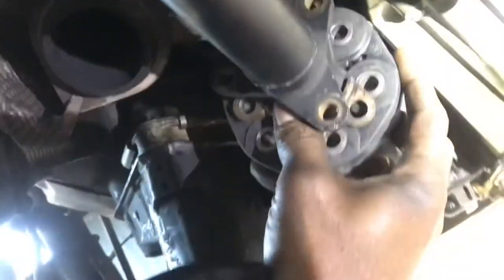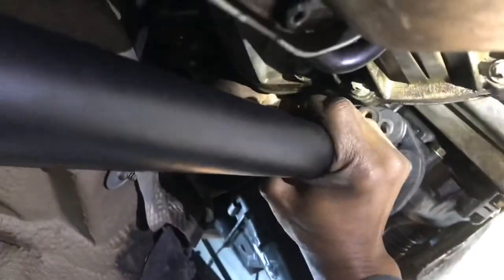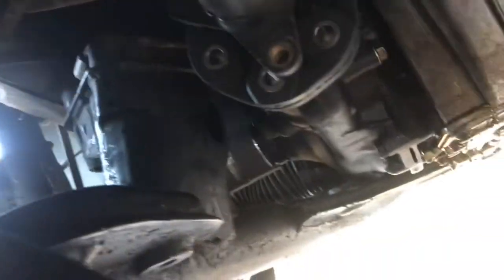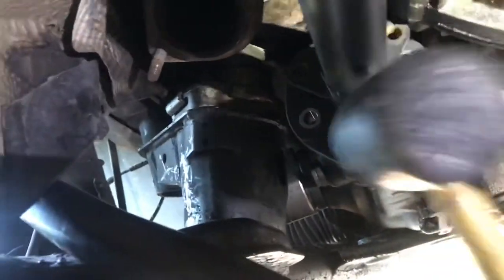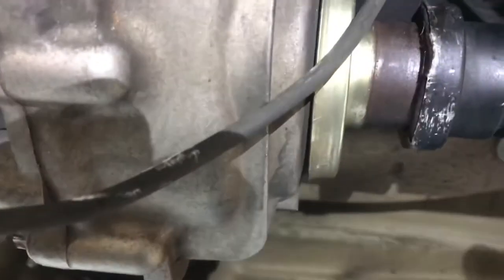you can now slip your Guibo and its little collet into place. And once you have it in place, tap it back into place to get it to the right length up against the Guibo and the flange of the front drive shaft. That's how you do it — now you see how the space is taken back up.